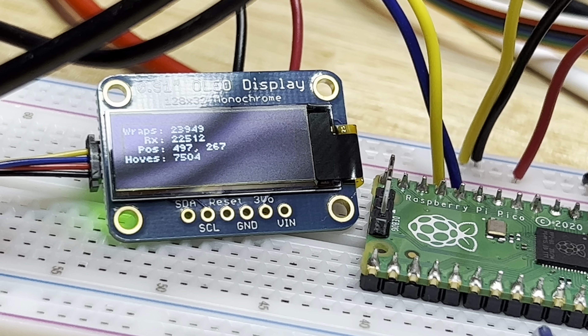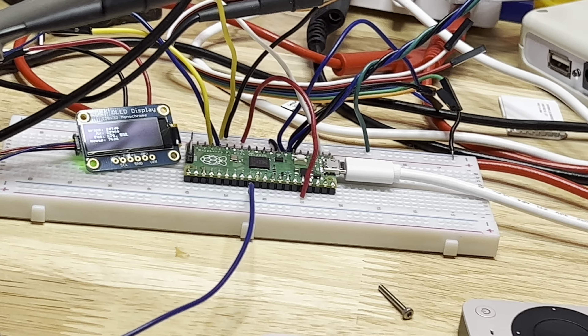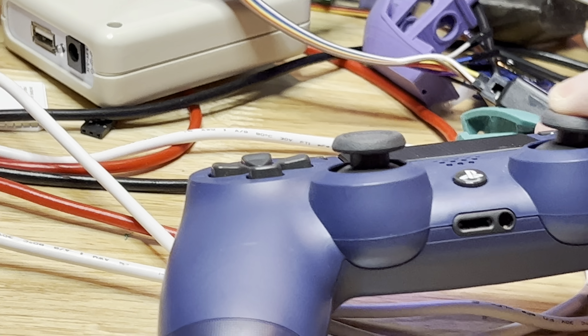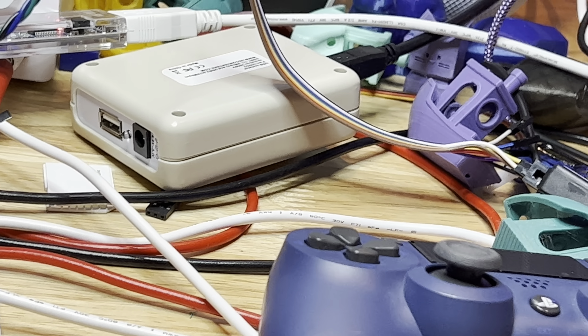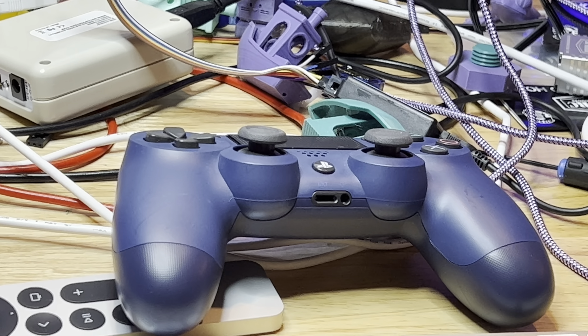But I'll be darned, it's been a long four days and I got it working, so I'm happy. Here's my PlayStation controller. Thanks, have a good evening, and I'll talk to y'all later.